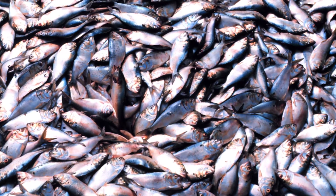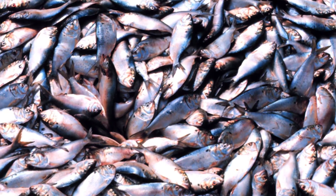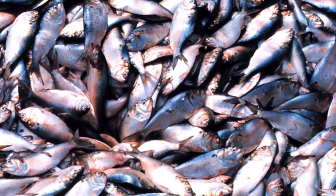I had never heard of fish fertilizer, and honestly, after I smelled it, I wished that it had never come into my life. Hopefully the plants like it better than my nose.